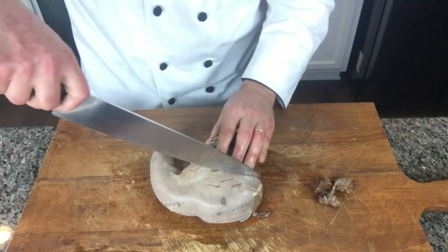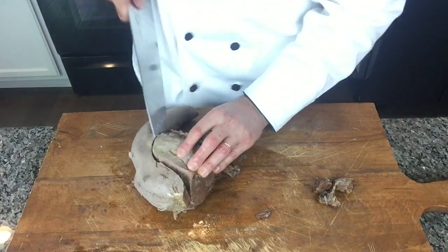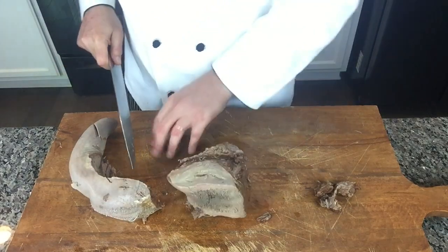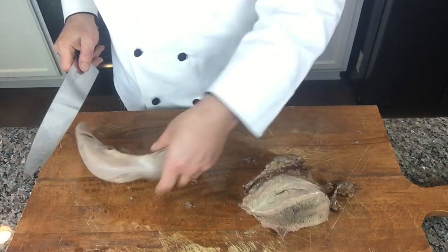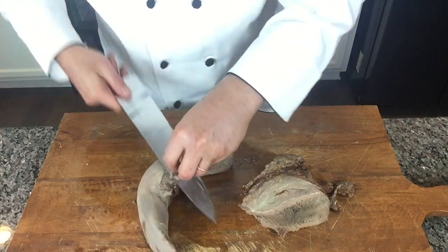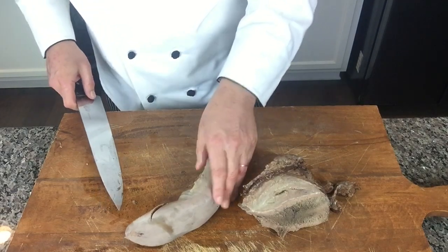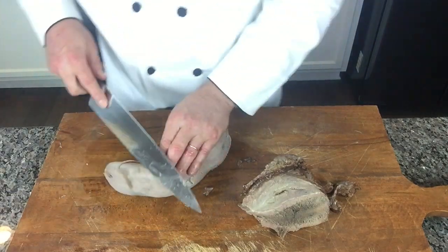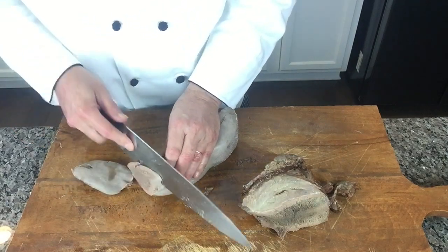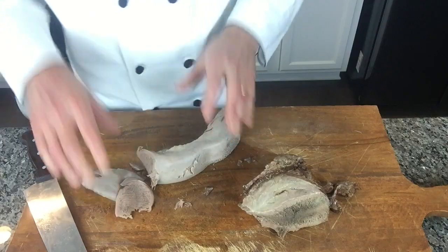I'll use this front part for the soup — that's going to be enough for the whole pot. This softer back part I'll use like a cold cut. You can see how beautiful it is; that's a different dish entirely.